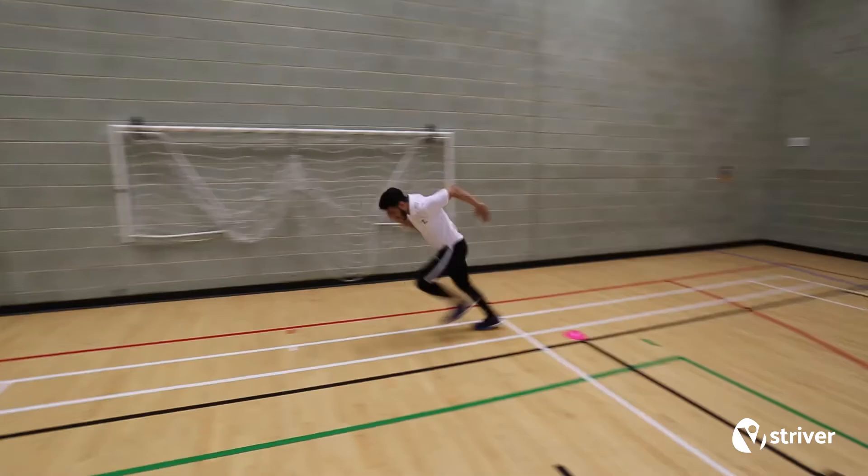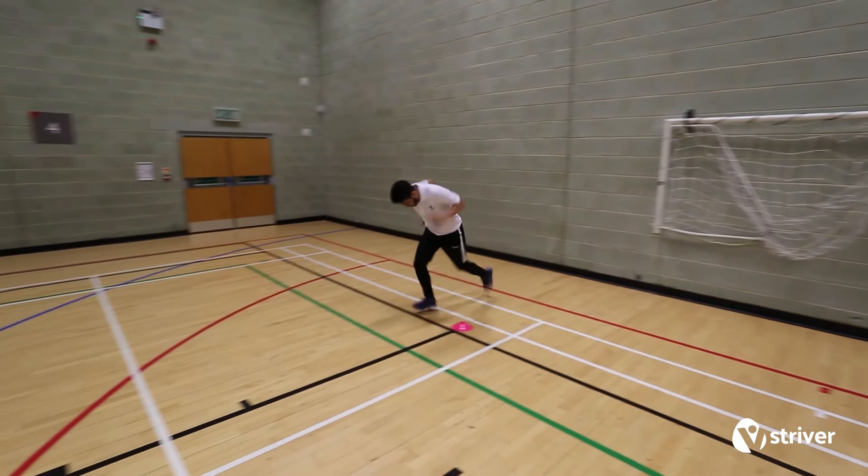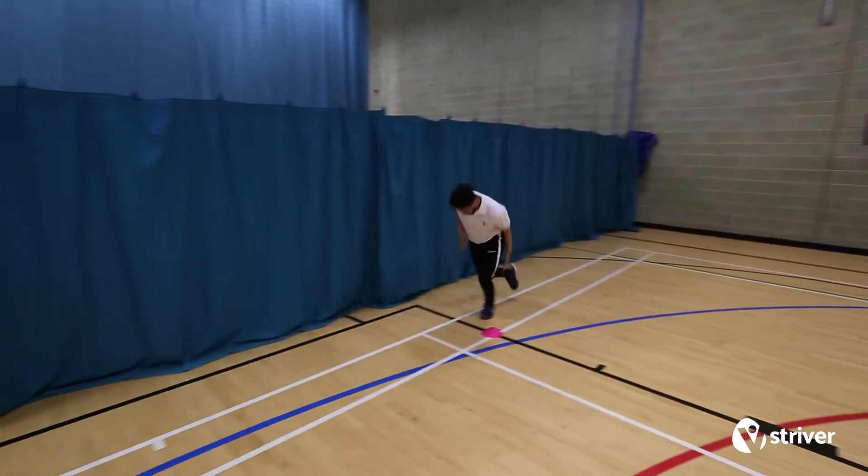When the whistle blows, the runner sprints around the square. Strivers get a score for each side of the square they pass.